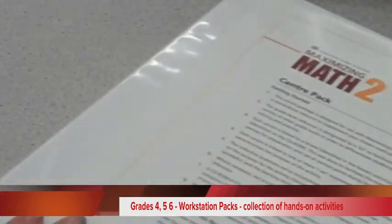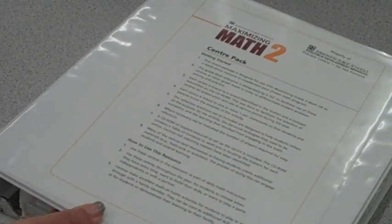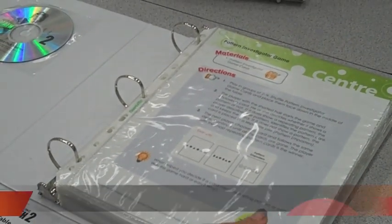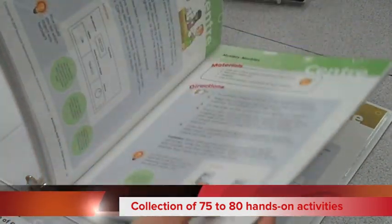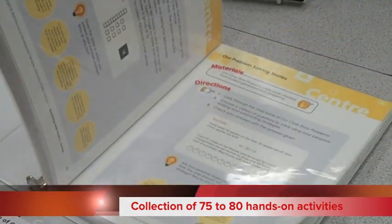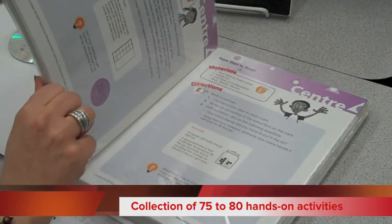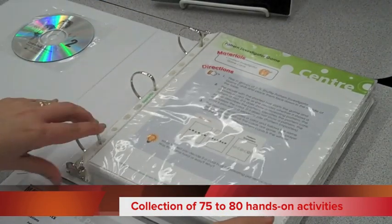They're exactly the same in their organization, so I'll speak to the grade 2 one here. When you purchase a center pack or a workstation pack for Maximizing Math at $89, you will receive a collection of anywhere between 75 and 80 center cards that address the concepts and allow for hands-on activities to apply understanding of concepts from the math curriculum.